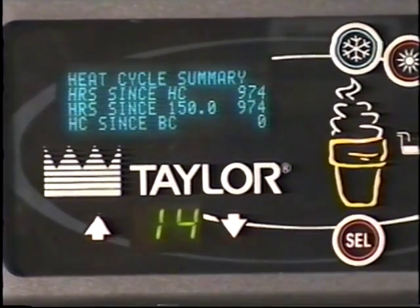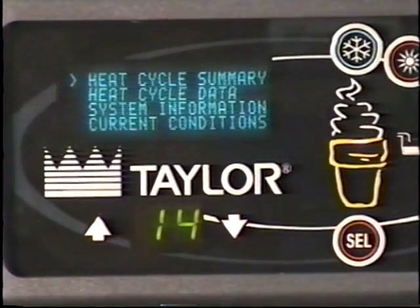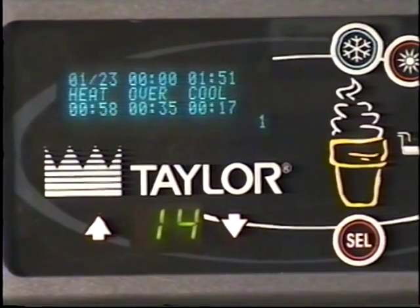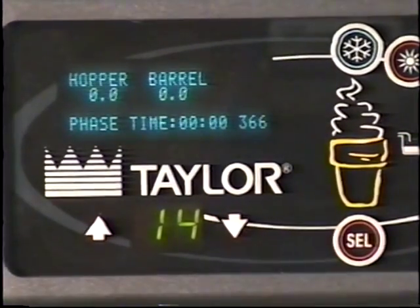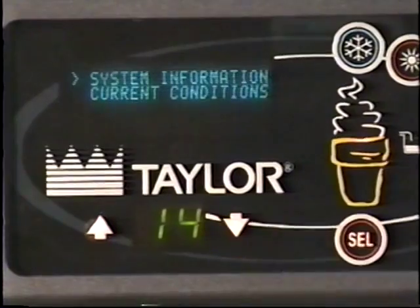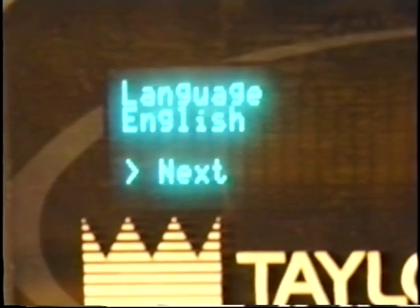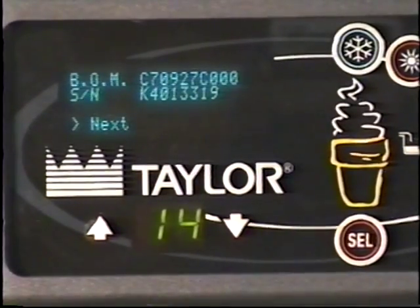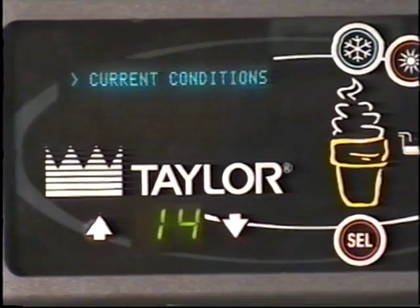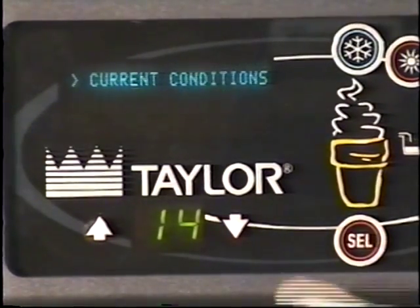The heat cycle summary option displays general heat cycle information. Heat cycle data displays critical times and temperatures for the last 366 heat cycles. System information displays the software version, the materials, serial number, and the language. In the current conditions screen, you'll see the current viscosity, hopper, and barrel temperatures. When in heat treat mode, it will display the phase time and safety time.